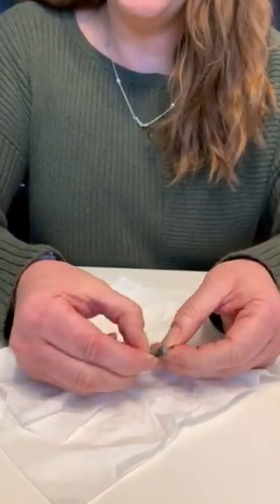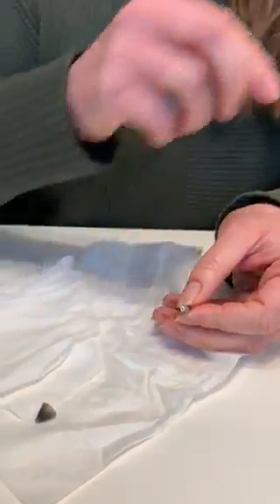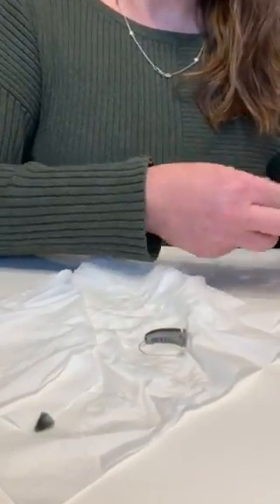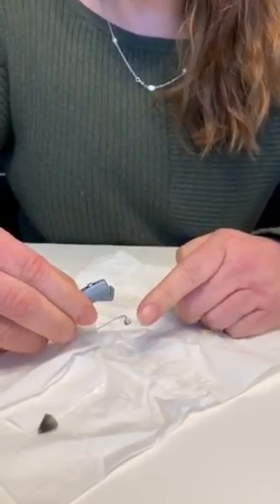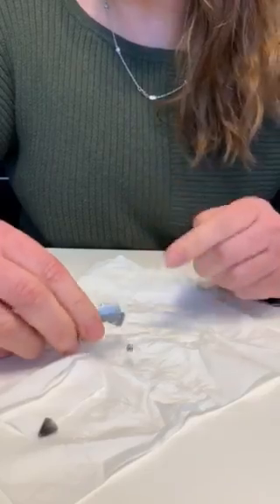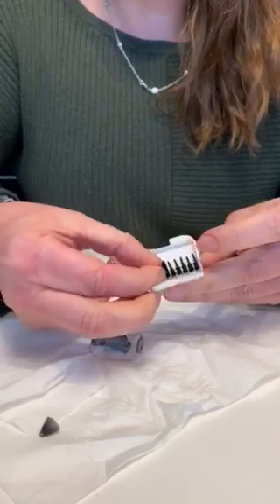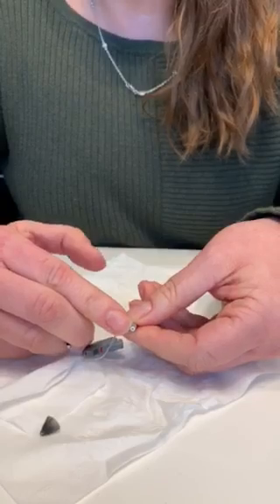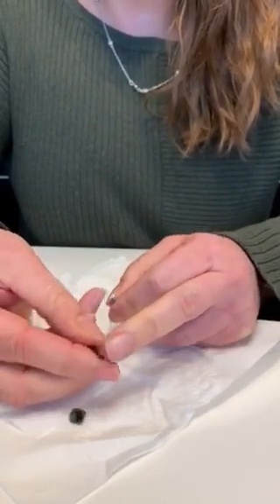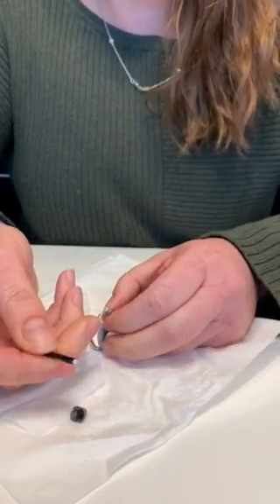You just peel the dome off — it just peels right off — and then underneath is a white ring. Every hearing aid company has a slightly different model of wax protection system, but the process of changing it is the same, even if it looks a little different. So with this one, I'm going to open this package and pull a stick out. You can see that the stick has an empty side with nothing there, and then this side is the new one that we're going to be replacing it with.